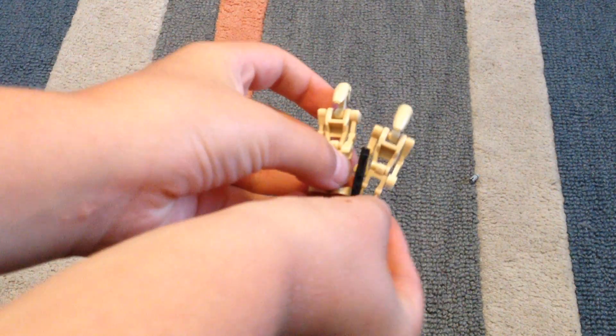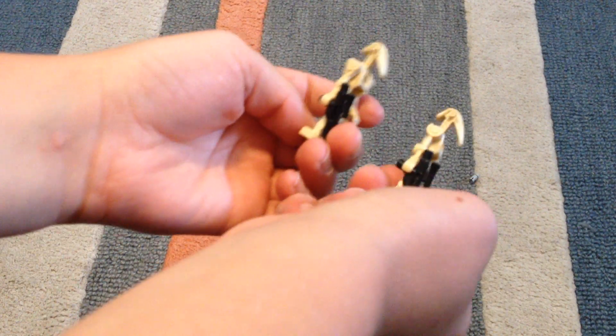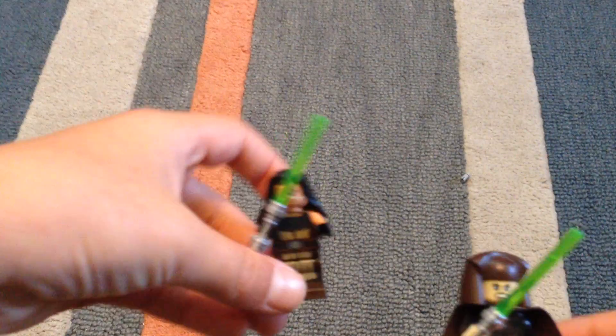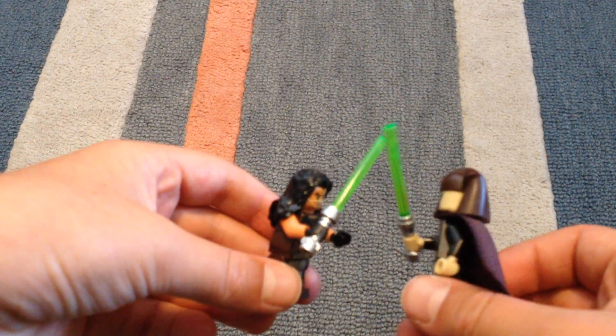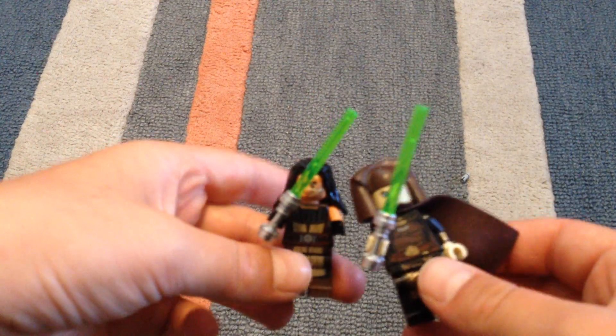It comes with two battle droids. Two Jedi with green lightsabers — one's a girl, one's a boy.